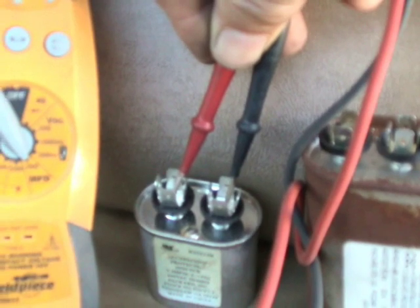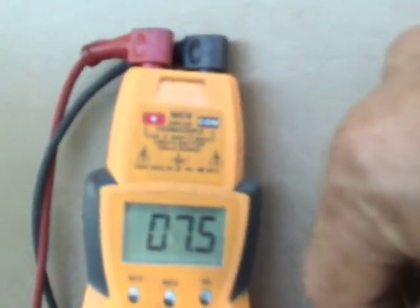The way you test this is you put your multimeter on microfarad so that it'll read capacitance. Put one probe on one terminal and one on the other, and as you can see on this one, it's perfect — 7.5 microfarad.